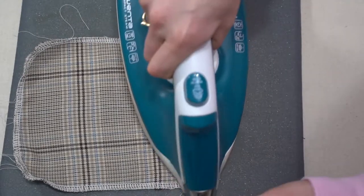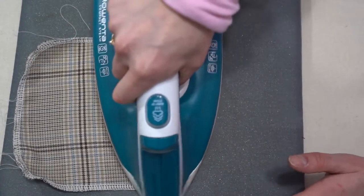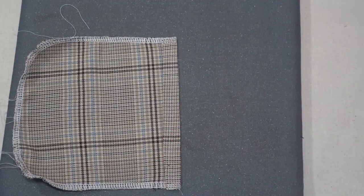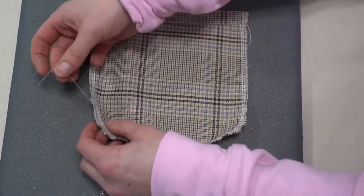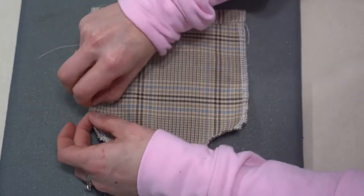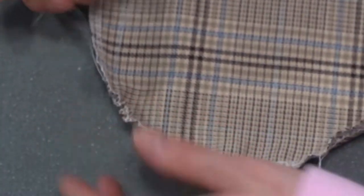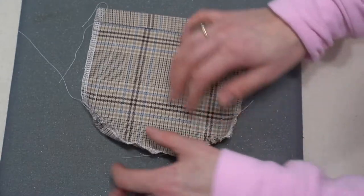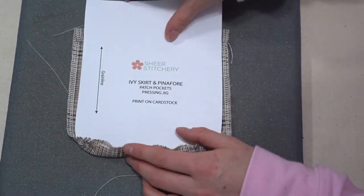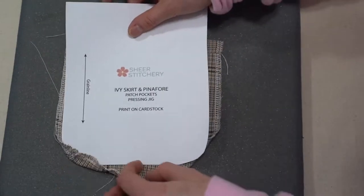Now fold over the top of the pocket to the top of the interfacing and do a double fold, then stitch along there. Once stitched, you'll pull on the bobbin threads to gather those corners just slightly. The next thing is to get your pressing jig, which you are going to transfer onto a hard cardstock — not regular paper or it's not going to work.